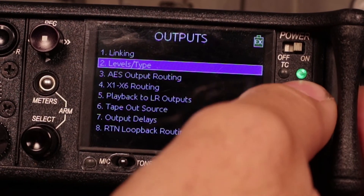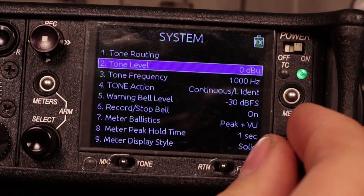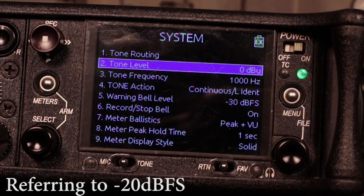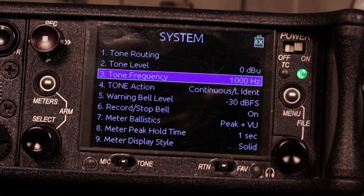That's all we need to set up here. We already have in our systems menu the tone level at minus 20, and a one kilohertz tone, which is perfect for syncing up and referencing later in the studio environment. Now let's jump over to the Aria mirror and see where we are.